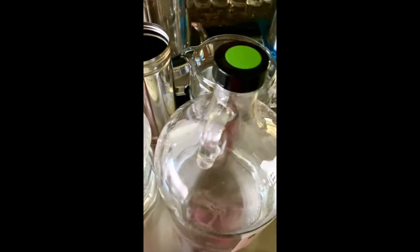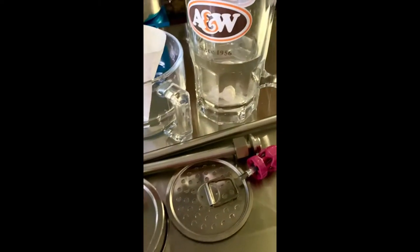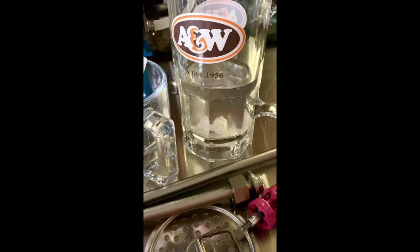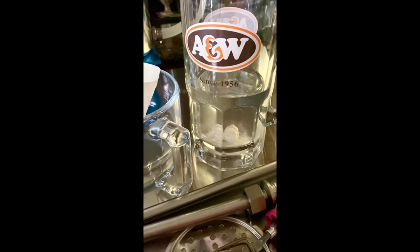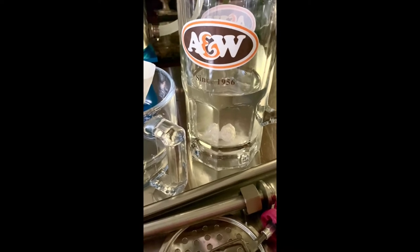I'm going to do all of that today while drinking my frankincense water in my antique A&W mug. It's going to be a crazy one — I hope you want to watch this!